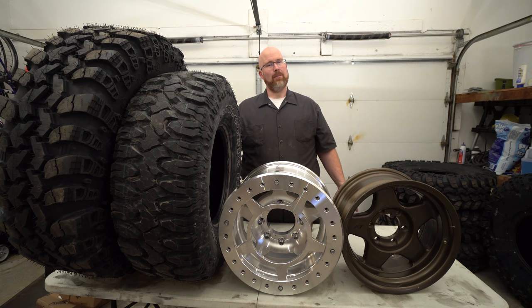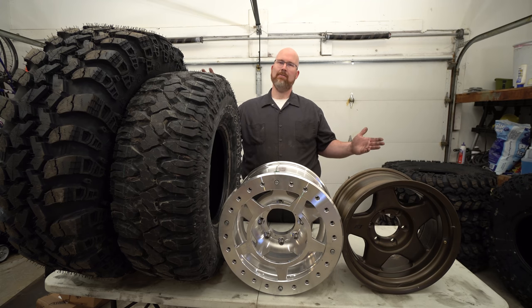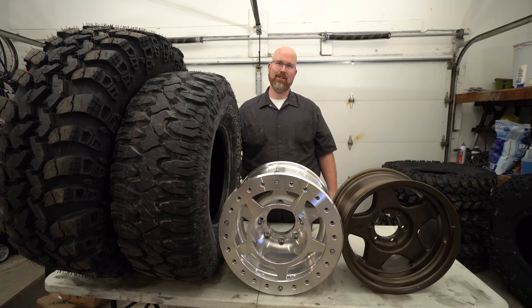Hey guys! Welcome to another episode of Off-Road Hub. My name is Ken. Thank you so much for watching. Today I'm going to be talking about wheels and tires, past and future.